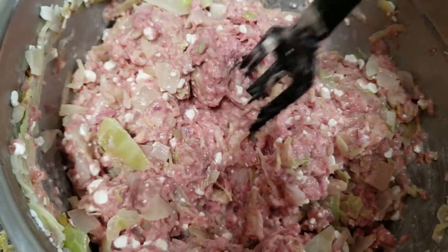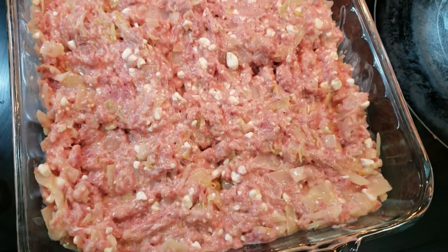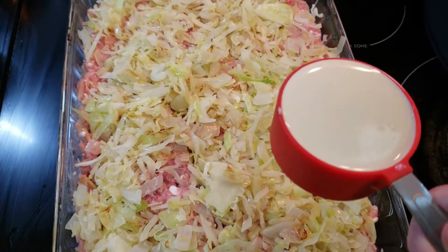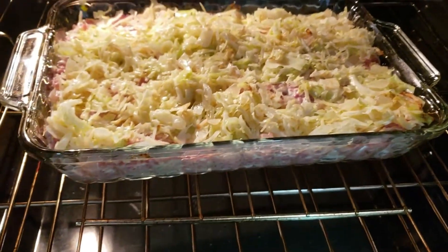When everything is mixed well together, put it in a casserole pan. After you spread out your meat mixture really well, put the rest of the cabbage mixture on top. Then add another half a cup of cream evenly over the casserole. Put it in the oven at 350 degrees for about 45 minutes.